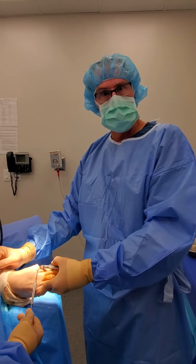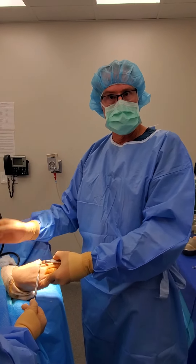Thank you for following me through this surgical case. I appreciate your time, and I'll talk to you again soon. Thank you.